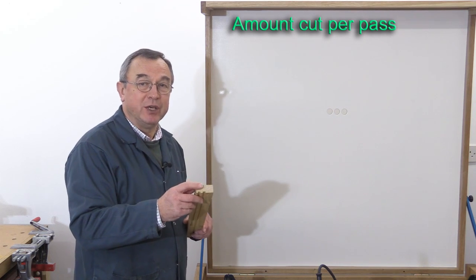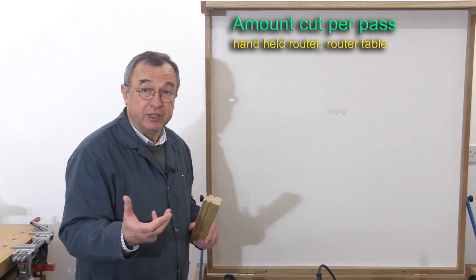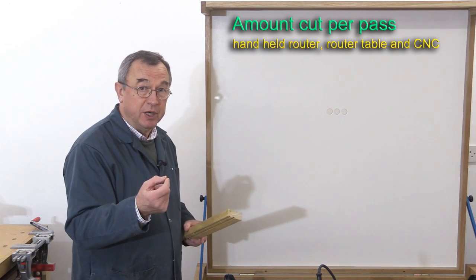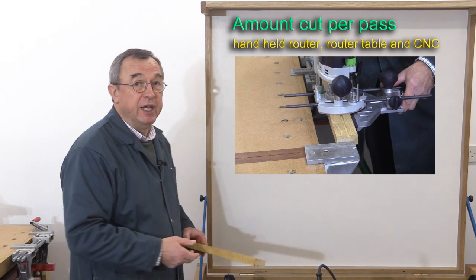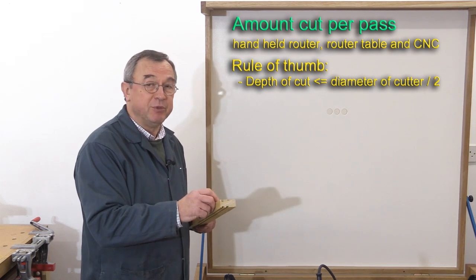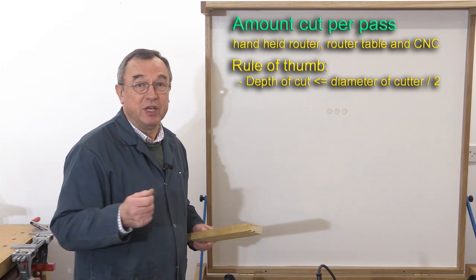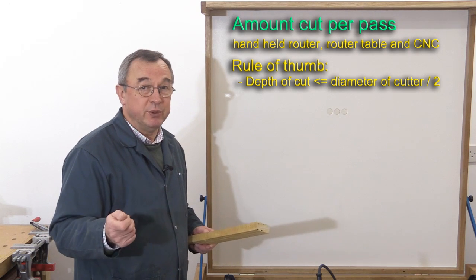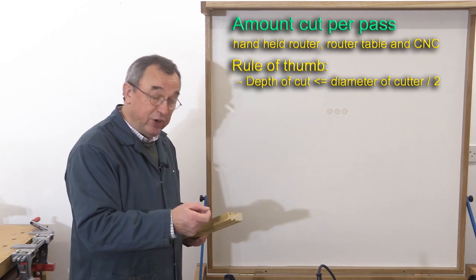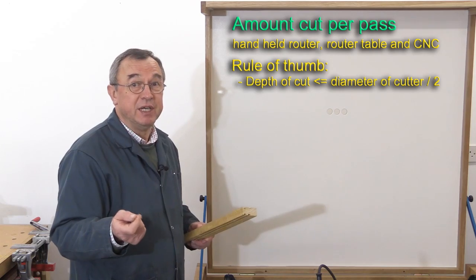Now let's examine how much material you can take away with each pass of the router. This applies to both the handheld router and the router held in a router table, and also to the CNC machine. If you're doing a channel, there is a rule of thumb that says the depth of cut should be no more than half the diameter of the cutter. I've tried to find out where that rule comes from and can't find any sources, but it's a general convention quoted everywhere. A number of factors come in, not least the strength of the bits — if you've got a carbide bit, particularly solid carbide, it can be quite fragile.